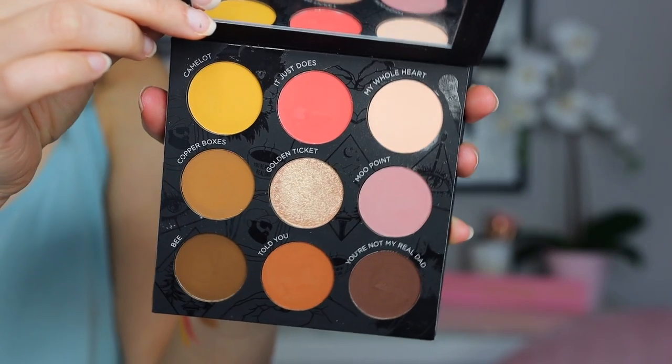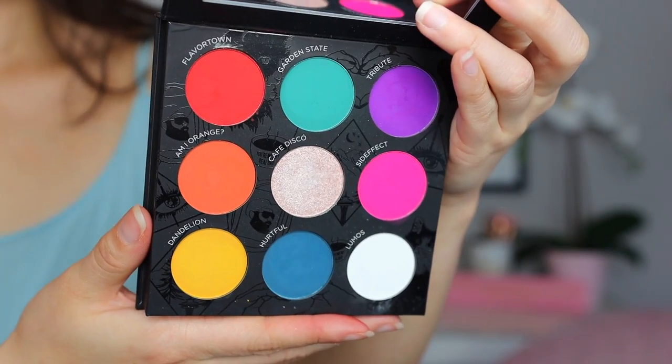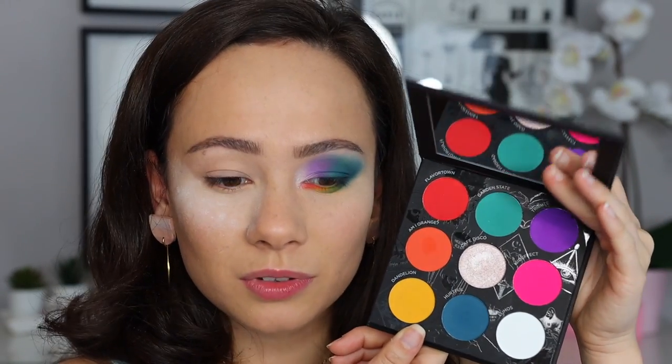If you've been living under a rock and haven't seen this palette, basically it's a double-sided palette. There are nine pans on each side, so 18 all together. This was designed by Christy herself — so these are her actual drawings, which is amazing. One side you get a nice neutral side, which is the side that will definitely be more used by me. And then on the other side, we have a party — these are crazy colors. The reason I wasn't interested in this palette, being completely honest, is I have all of the colors that this side has to offer. It's basically a rainbow palette. These aren't the kind of colorful colors I'm into. But I'm excited to play and tell you guys my thoughts on the quality.